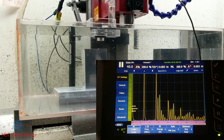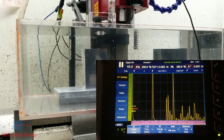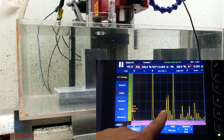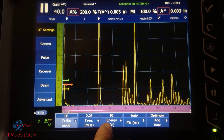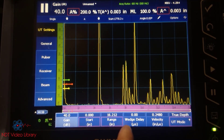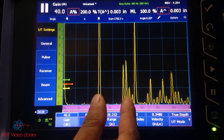The minimum water path has to be such that the second front surface goes outside the part. That should be the minimum water path where the second front surface goes outside the part. Once you set the water path, you can optimize the screen range using the range settings and the wedge delay to just zoom in into the part.